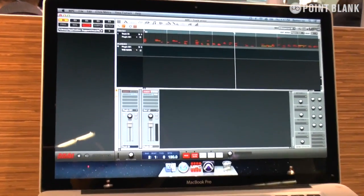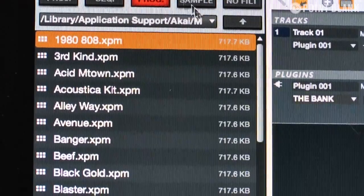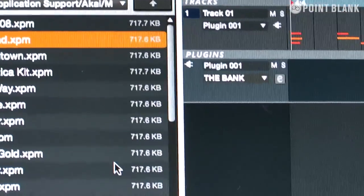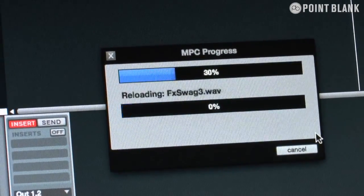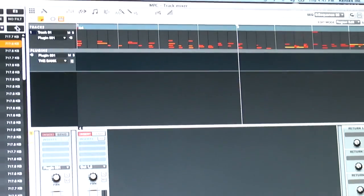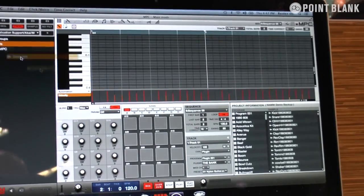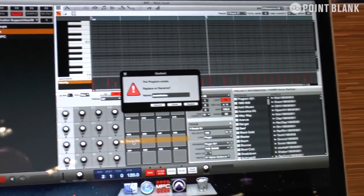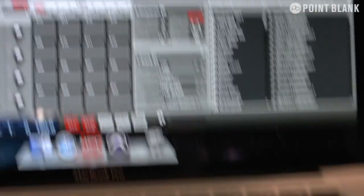If I load up a program here, I go into my content, MPC content, drums. I can load that, press replace, and it loads up my whole drum kit. What I can also do is load the whole library. I take the drum kit program and it's now loading in every single program for me, putting it onto the pads so I can then just continue making my beat. Very fast process. And that's kind of it for the MPC Studio.